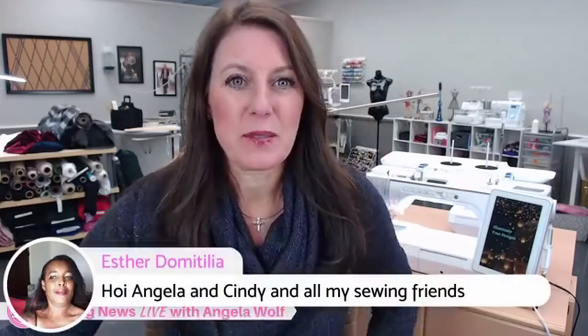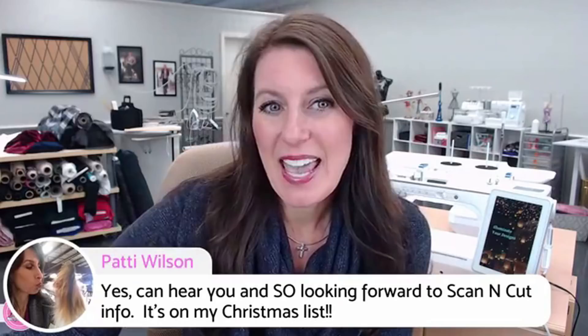A few of you messaged me and said please show that again at the beginning of the show, so there you go. I can see you all rolling in and I can see you can hear me. If you've never been to my shows before, pop in, say hi, say where you're from because you never know if your friend is sewing with you. I see a bunch of you are ready for news about the Scan & Cut. So with no further ado, let's bring Cindy in.